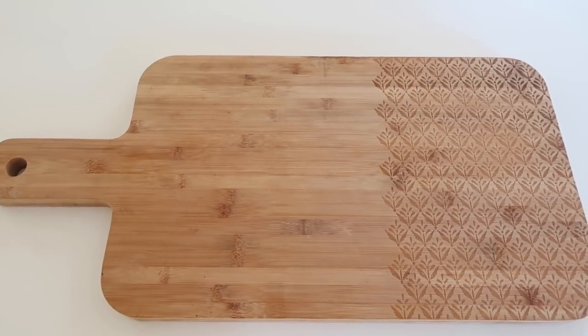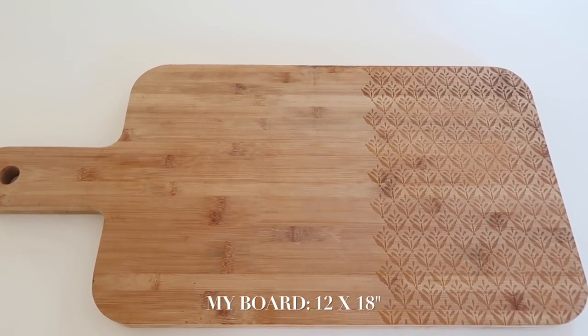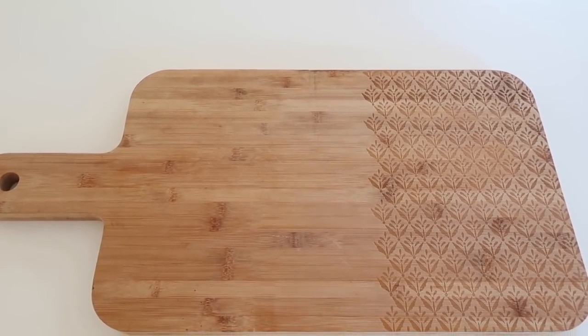To begin your cheese board, choose a large board of your choice. I found this particular one at HomeGoods — they have a lot of great sizes and options.